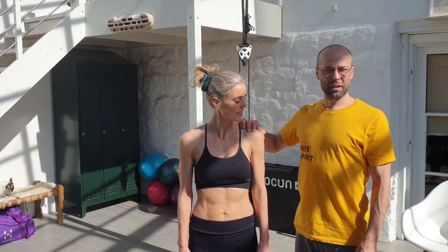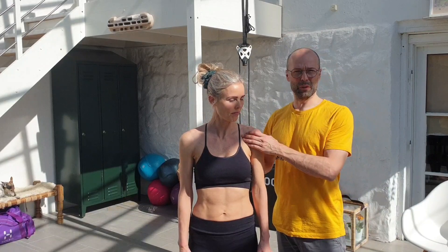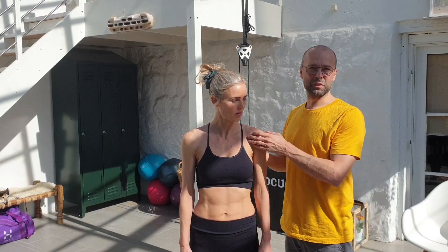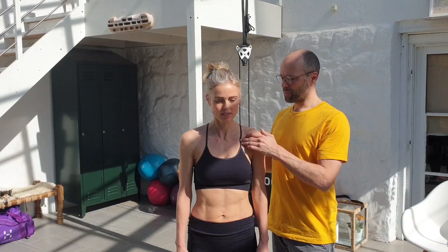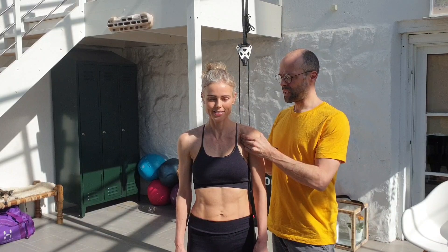We need to understand why it starts pinching. Most of the time it's because our postural alignment is off. We see it so much today with people working hunched over themselves - our shoulders get protracted. So much in our lifestyle today creates the conditions for this. We often see protracted shoulders.